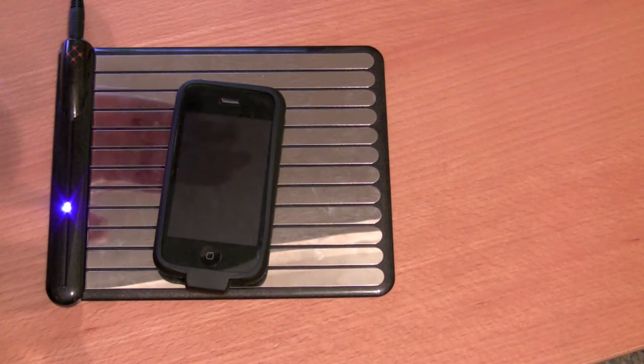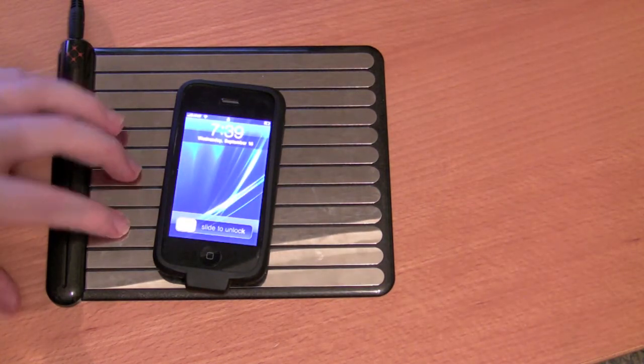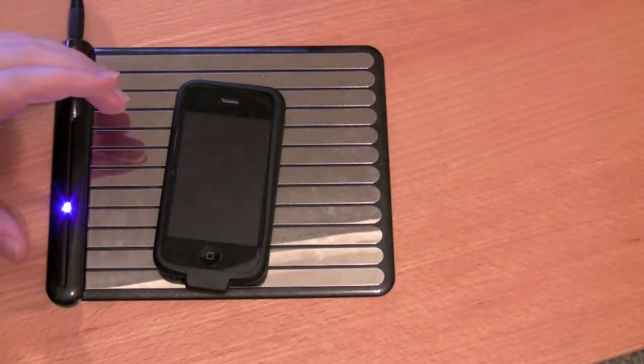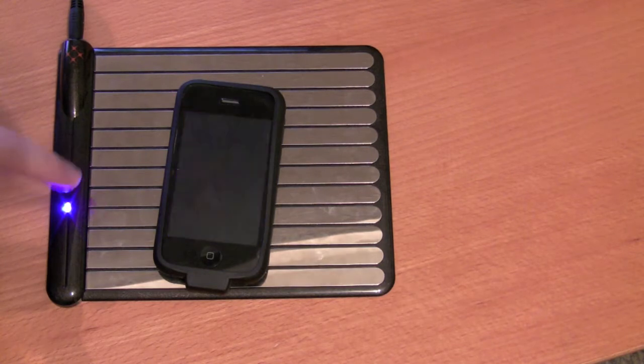The first downfall is if something blocks the metal plate it stops charging, and it doesn't really have to be that much — it can be a small layer of dust and this thing stops charging. The blue LED indicator light is really nice but it can be a bit distracting, because even as small as this LED is, if it's on your nightstand it might keep you awake.